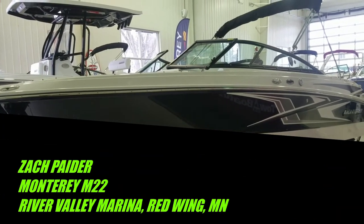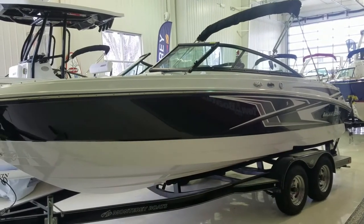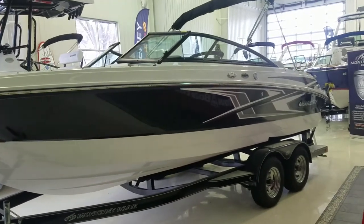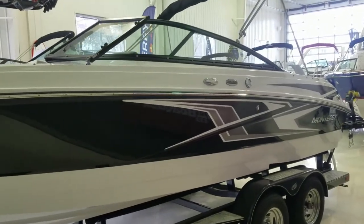Hi, I'm Zach Pater with River Valley Power & Sport River Valley Marina here in Red Wing, Minnesota. Wanted to give you a video walkthrough today of this beautiful M22. We'll take a quick look at the outside, then we're going to take a hop on the inside. It's an absolutely gorgeous boat.